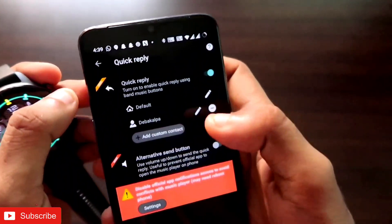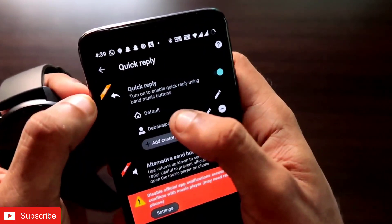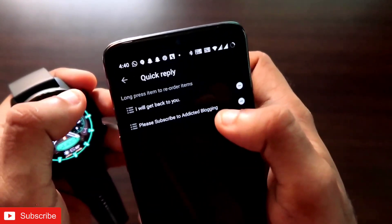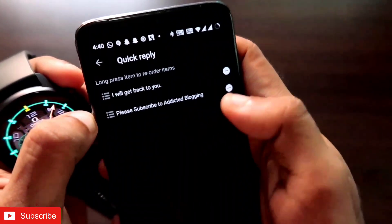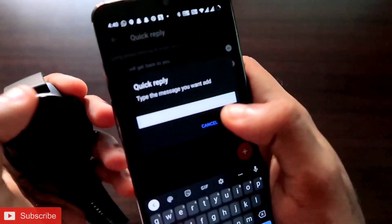First, enable the quick reply option. Once enabled, you will get the default option, which is for sending quick replies by default. You can add quick replies one by one — for example, I have added 'I will get back to you' and 'Please subscribe to Addicted Blogging.' You can add as many quick replies as you want.